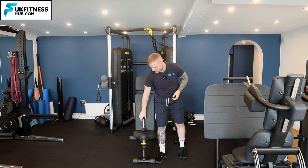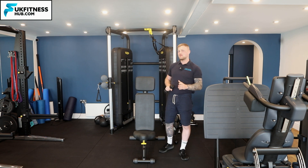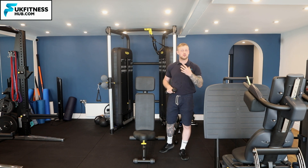What I want you to do first is pick up the dumbbell you're going to be using. You don't need heavy weights for this one, whether you're doing it for shoulder rehabilitation or alternatively just to warm up the shoulder joint before exercise.